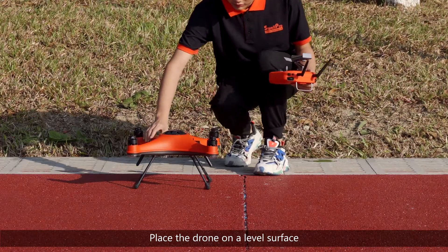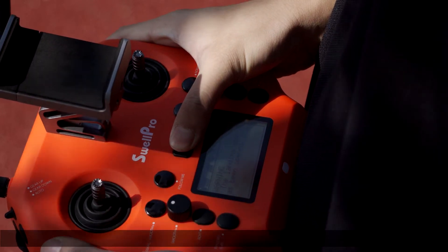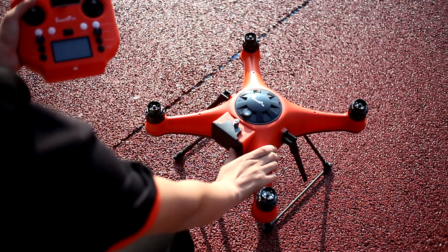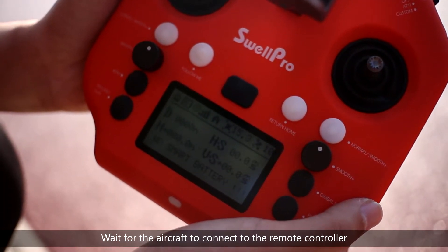Place the drone on a level surface. Power on the remote controller, then the drone. Wait for the aircraft to connect to the remote controller.